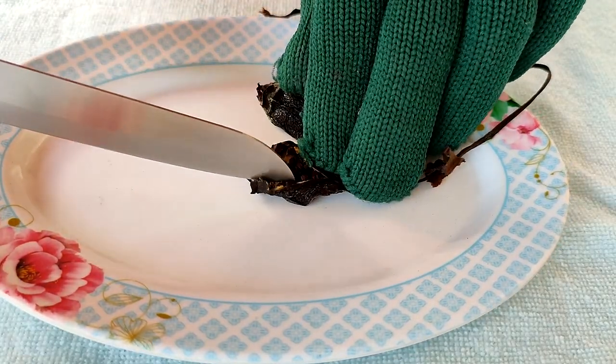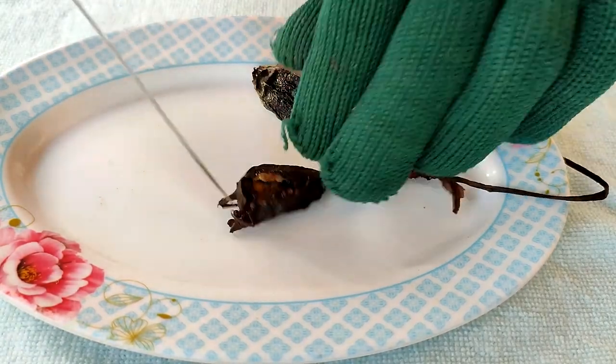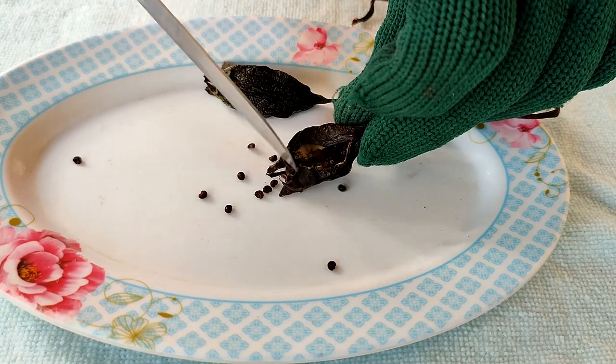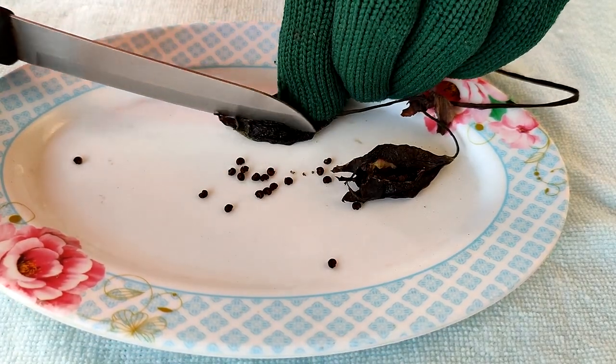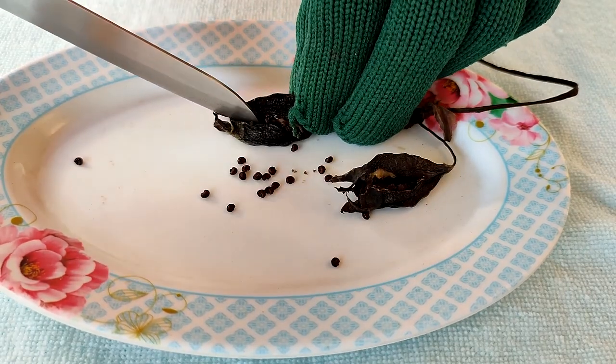I'm going to open it up and show you the seeds. You can see all these nice black seeds, and this is the color that you want. These are nice mature seeds and they should be easy to grow, easy to germinate, especially while they are fresh.